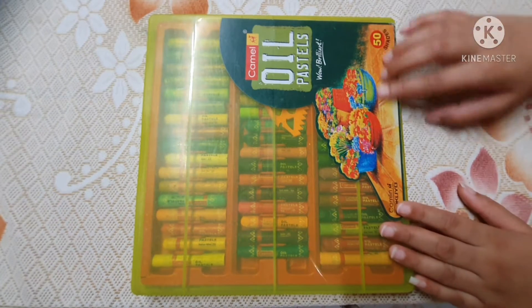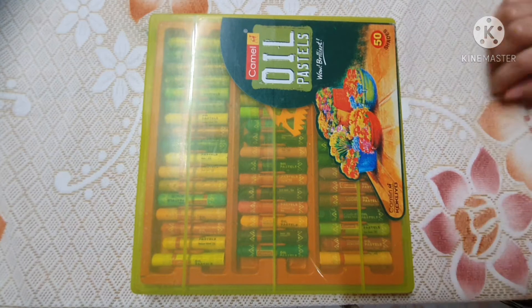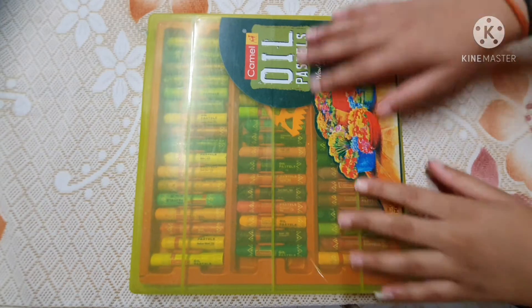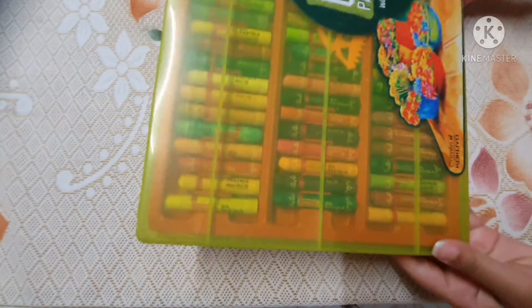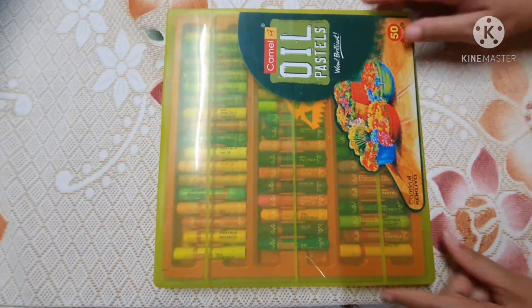So friends, this is the box of 50 shades of Camelin oil pastel colors. Its packaging is very nice. These colors come with this plastic box which is very convenient to use.